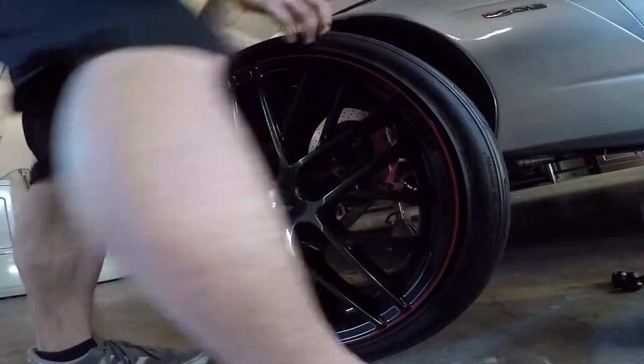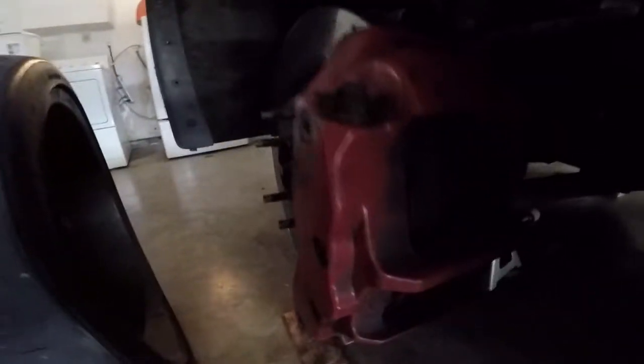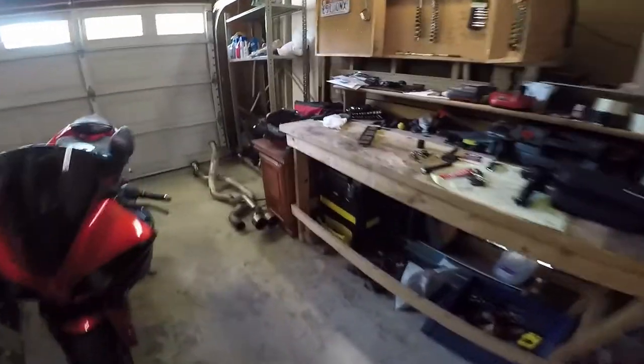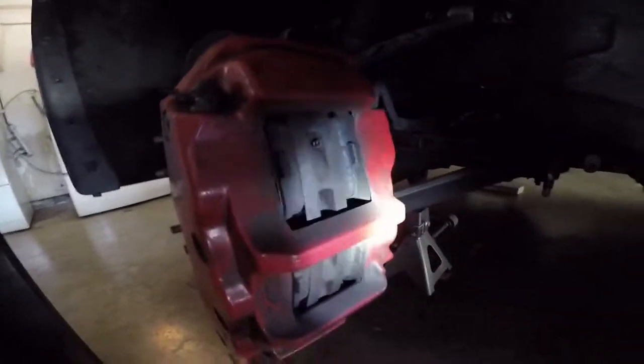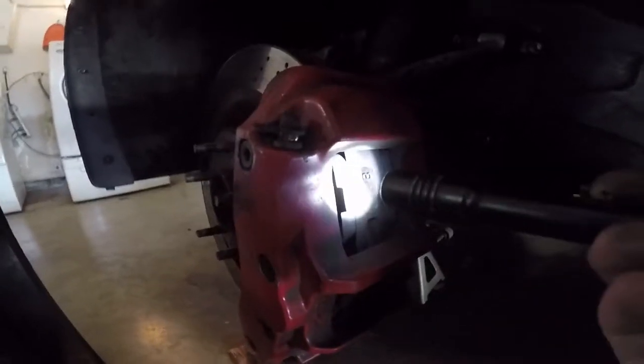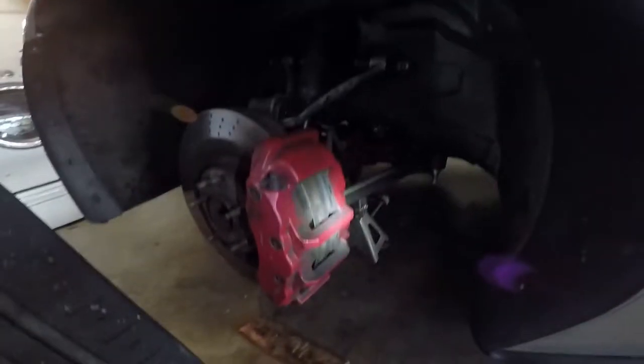So if you're in here, you may as well check your brake pad thickness — you can do that by looking right here. Let me grab a flashlight. You can kind of look at this area right here to check the thickness. Front looks okay. I know the rear actually needs to be replaced, so I'll be doing that in a future video.